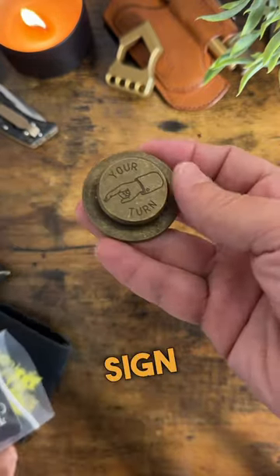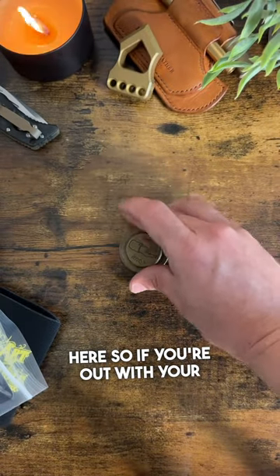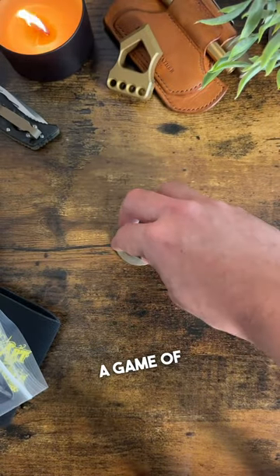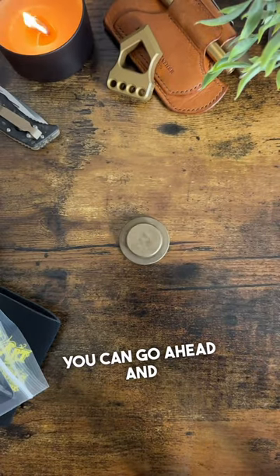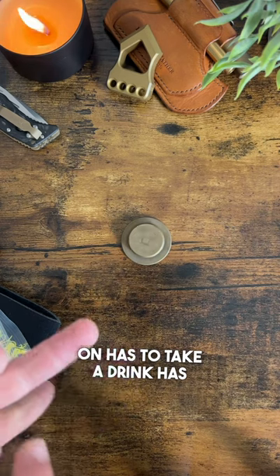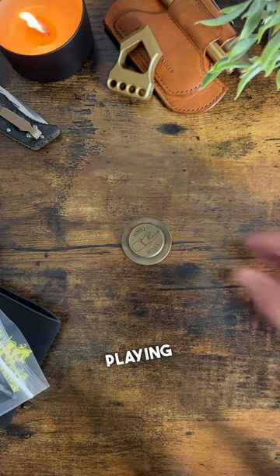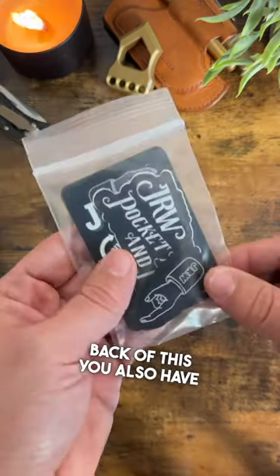What makes this really unique is this bottom part here. If you're out with your friends and you're doing a game of spin the bottle, you can go ahead and spin that, and then whoever it lands on has to take a drink, has to pay for the tab, or has to do whatever it is that you guys are playing. Very, very cool.